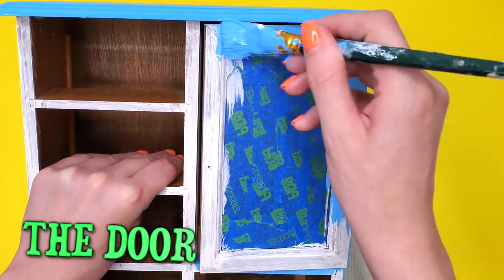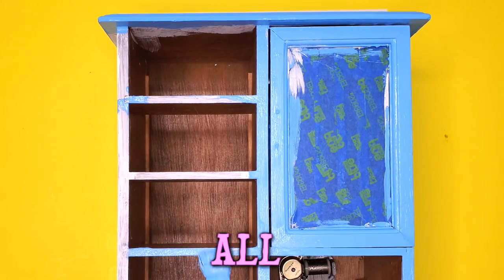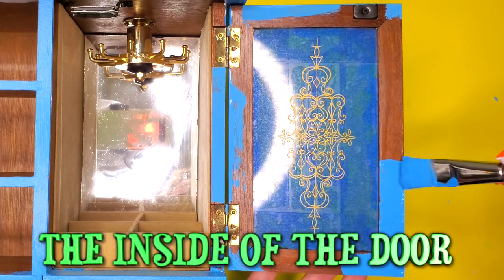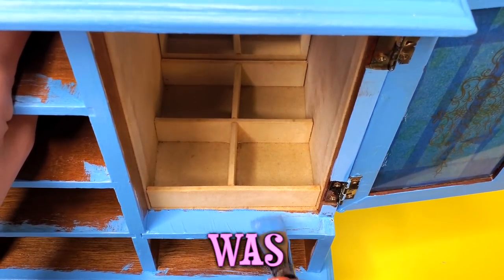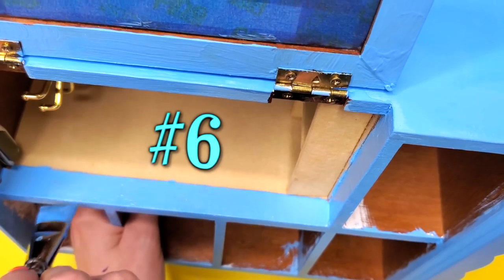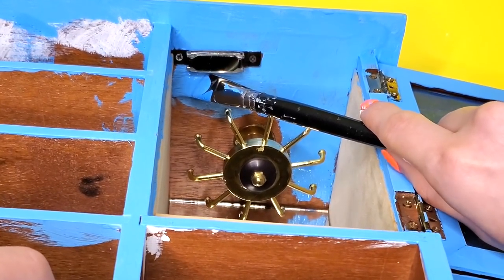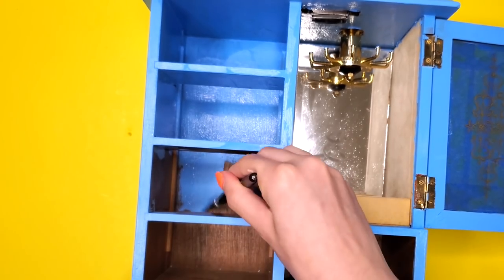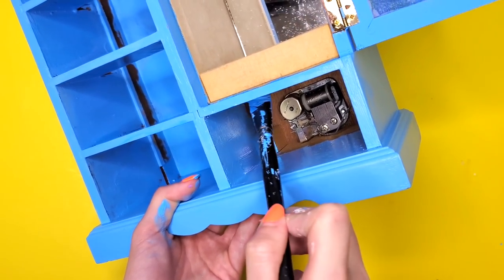I went to paint the inside of the door and had another disturbing discovery. Here are the six annoying things to paint: number one, the door, which had a lot of curves; number two, the underpart; number three, all the things surrounding the drawers; number four, the inside of the door where I had to avoid all the metal parts; number five, anything near fabric; and number six, way in the back — all those crevices so hard to get to. I avoided the music box so as not to break it more.